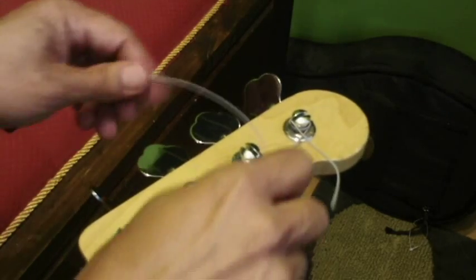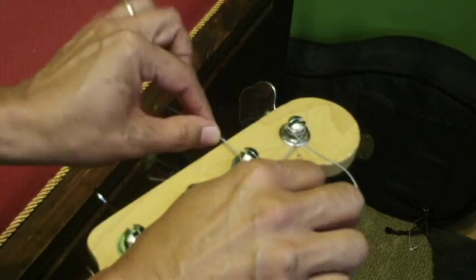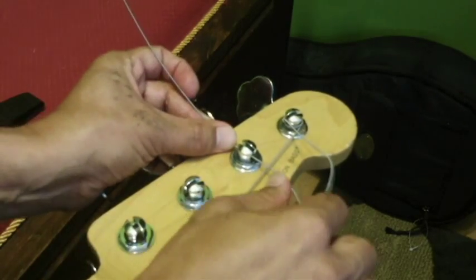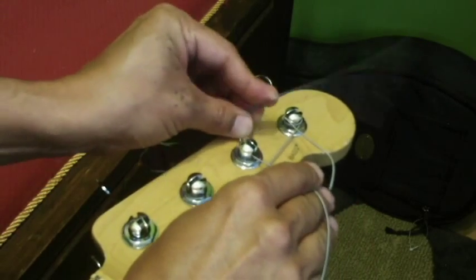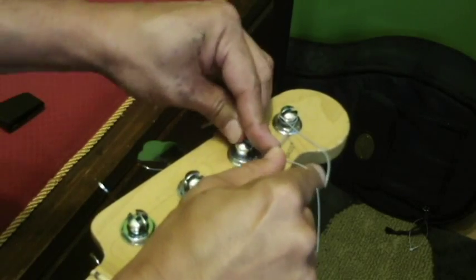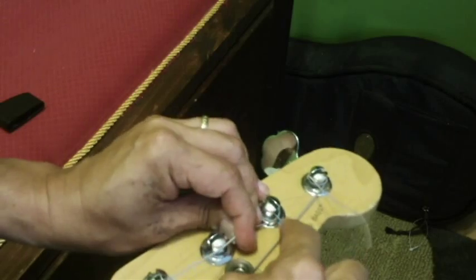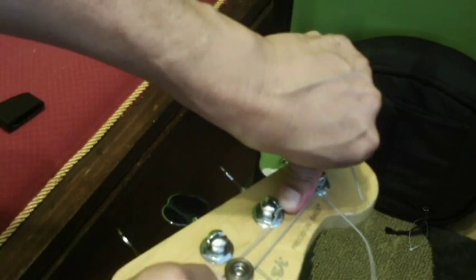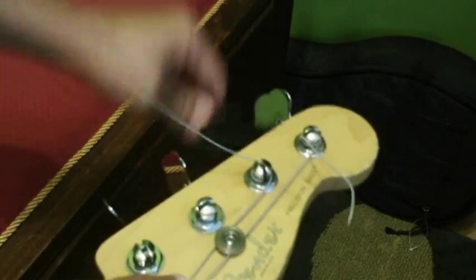We'll do another one. Here's another one. Got the post at about a 45-degree perpendicular to me. The string goes over it, and this is about how much I leave out to give enough wind. Clockwise around and under the string, then fold back over — this comes down towards you, under the tree. I like to have the string go around at least twice. It doesn't need to go much more than that — twice is good.